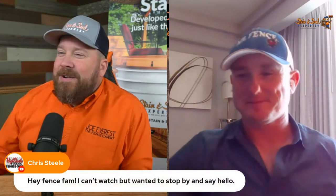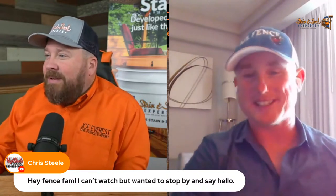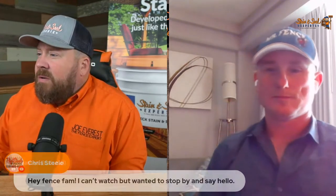Great question Jim, appreciate you starting us off with fence content. Justin Hampton says go to the pool - I was just at the pool and came up here with my drink for this, sipping on a Mai Tai. Chris Steele from High Steel Fence says hi fence fam, he can't watch but wanted to stop and say hello - he's at Disney World right now. That's one of my favorite places. We try to go about once a year. November is one of the cheapest months to go to Disney World.